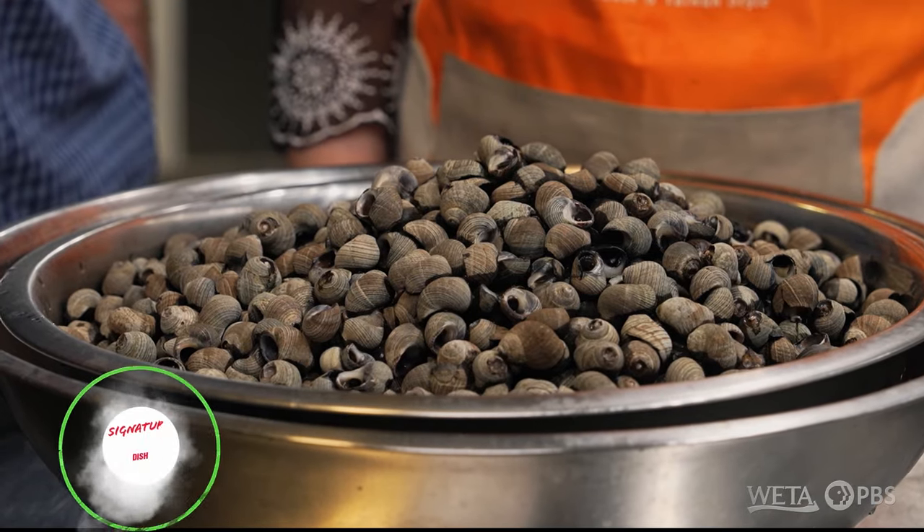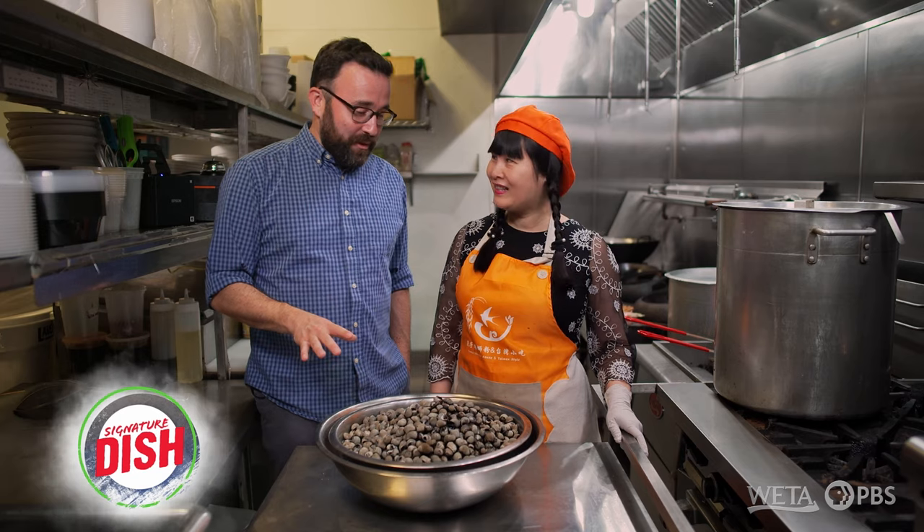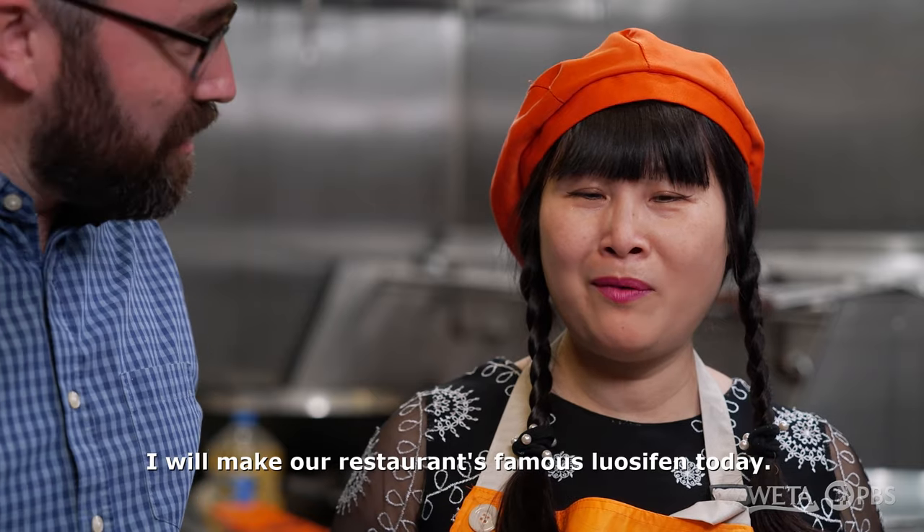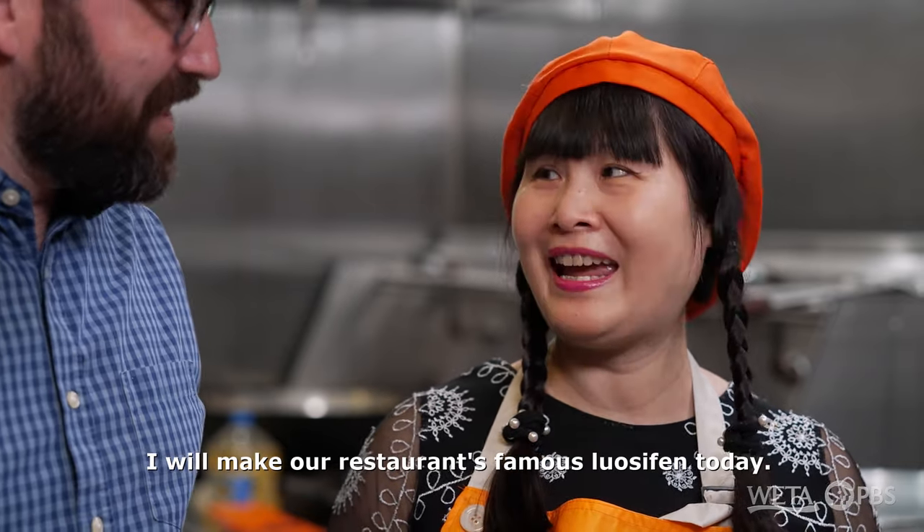I'm excited about a big old bowl of snails. That's definitely a first for this show. What are you making today? I've heard about this dish. But these aren't the kind of snails that you see after a big rainstorm.